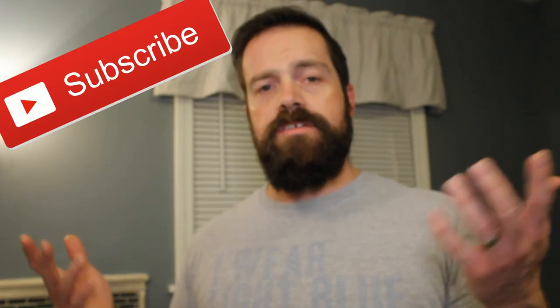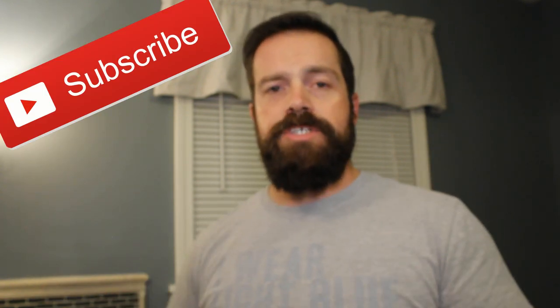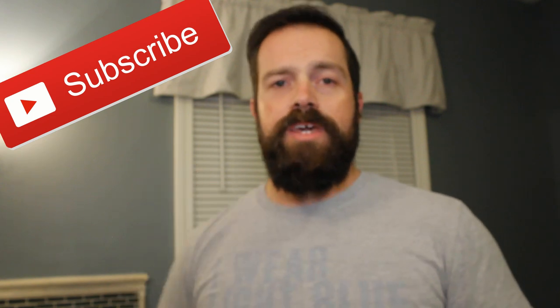Anyway guys, again, it comes in at $28 — pretty fair pricing. If you've got any questions or comments, or want to see me do anything else on this channel, please let me know. Really appreciate your support. Have a great week. Take care.